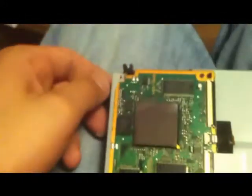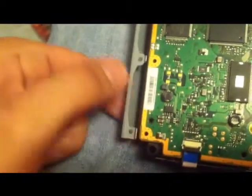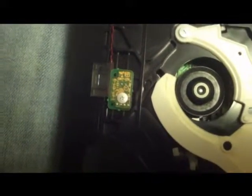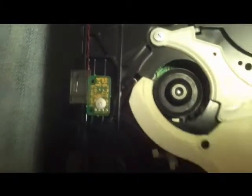Alright, next, these little pull tabs right here — pull it forward a little bit. You may think you're bending it, you're not, that's how it comes off. Top case comes off. Here is almost the inside of your drive. This wire right here, be very careful of it. This is your disc sensor.